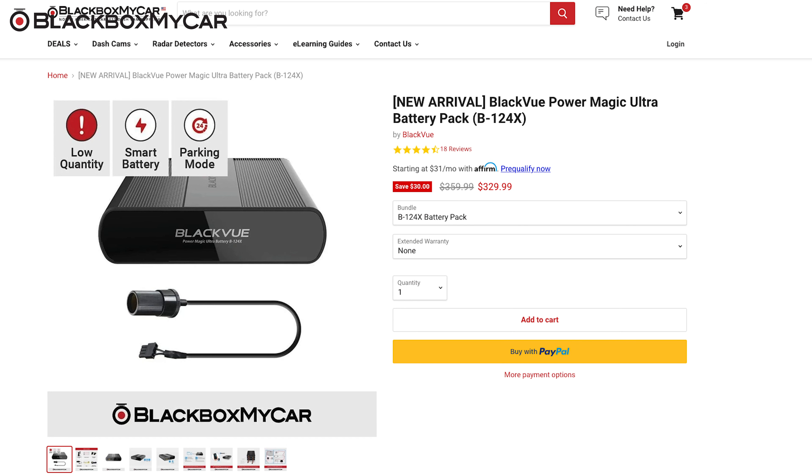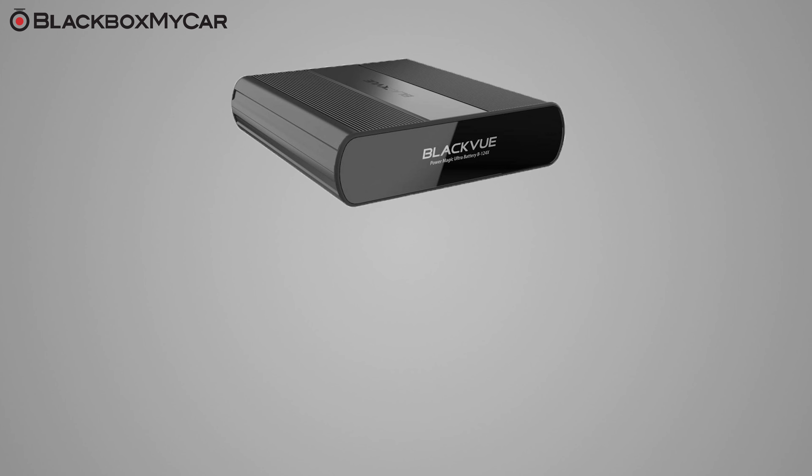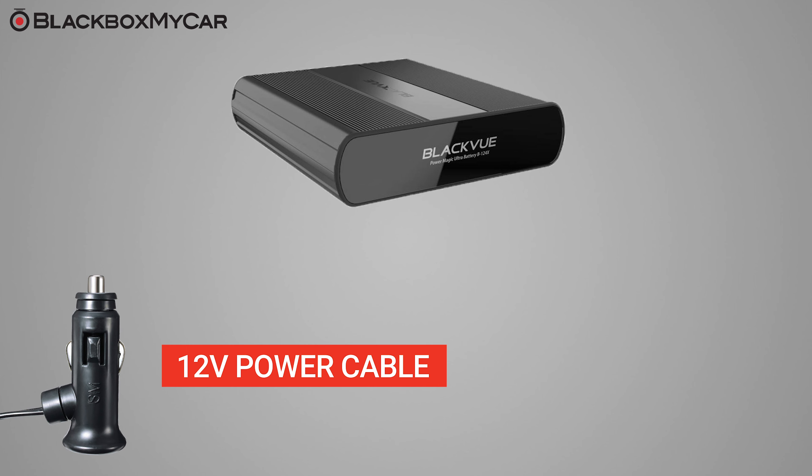We carry several different battery packs on our site and the BlackVue B124X is one of the more popular models. The B124X is compatible with a voltage range of 12 volts to 24 volts, which means you can use it in most vehicles to power almost any dash cam that uses a cigarette adapter, not just the BlackVue branded models.